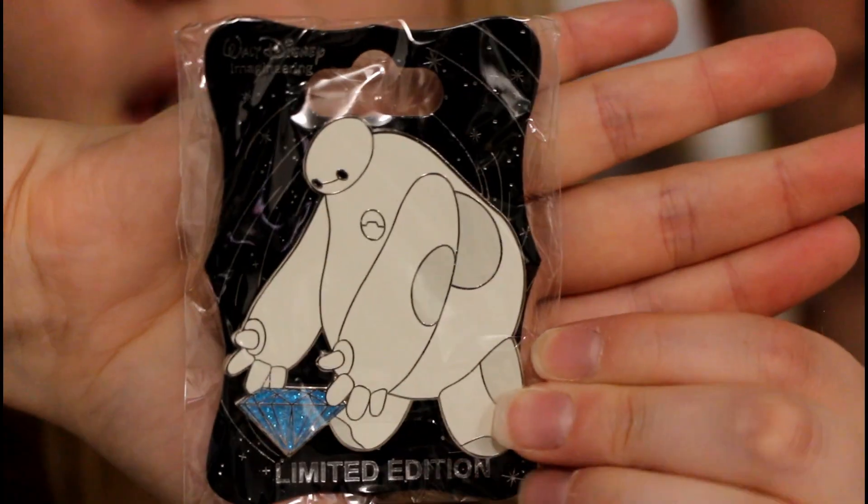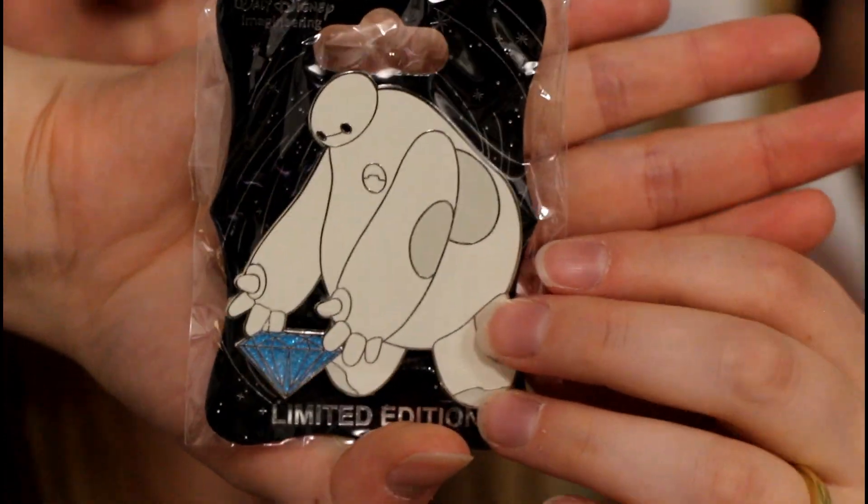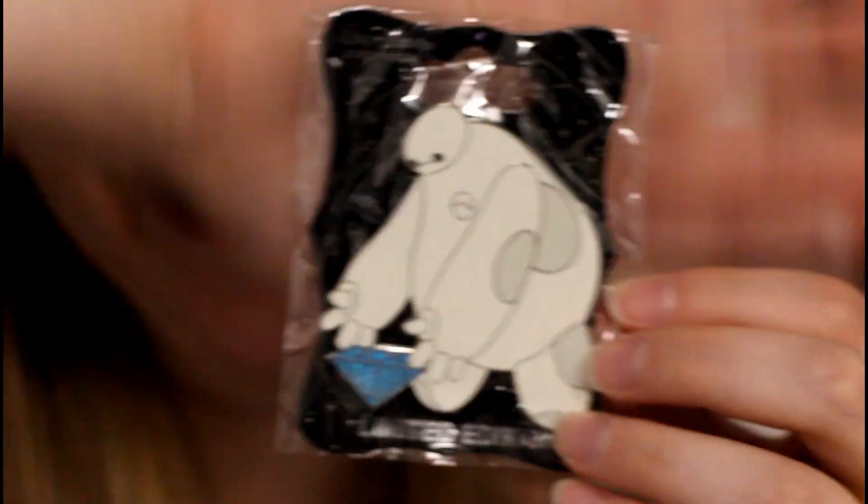This is a Walt Disney Imagineering pin — we don't have any of those. Wow, I've never even seen this pin before. It's really cool. This is Baymax, and he's picking up a little diamond. I like this because that's how he picks up Mochi. This might be one of my favorite pins we own now.